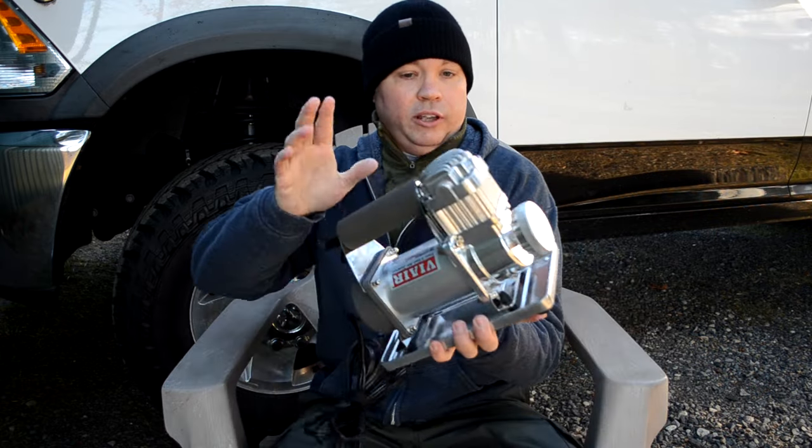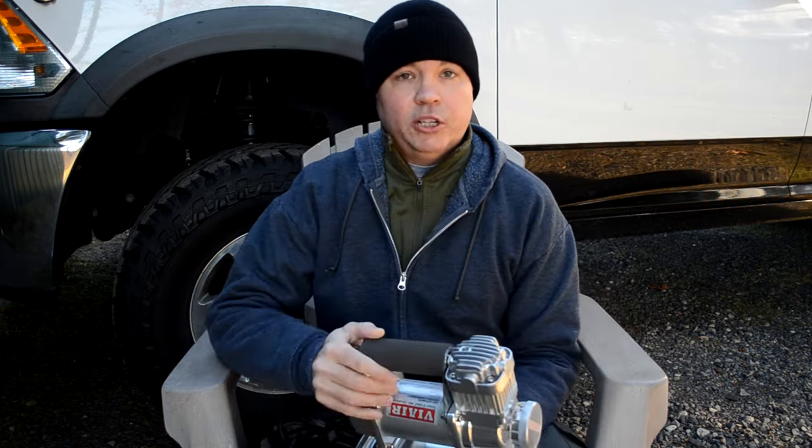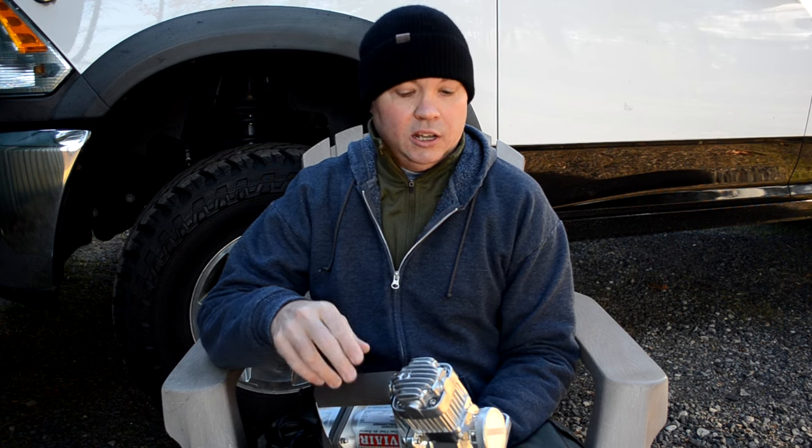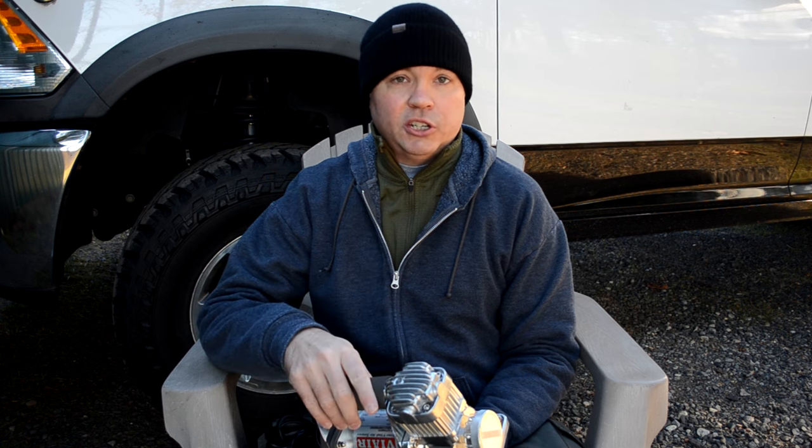Once the tires are deflated, I need to re-inflate back to street pressures before going home. I wanted to spend no more than about four minutes per tire inflating from 20 to 60 psi, and since I'll use this truck both with and without a camper, I wanted a solution I could store inside that doesn't interfere with rear passengers or take up too much cargo space. I initially considered the Via Air 300p mobile compressor, but filling these tires from 20 to 60 psi took about six and a half minutes per tire — too slow.